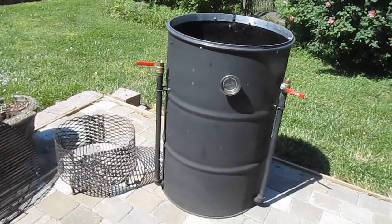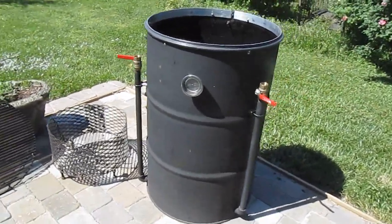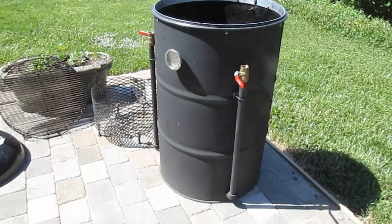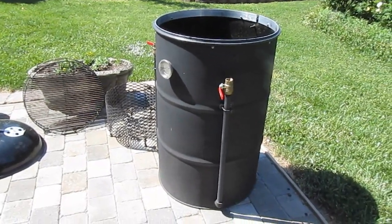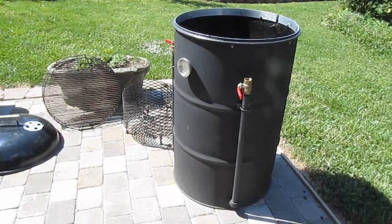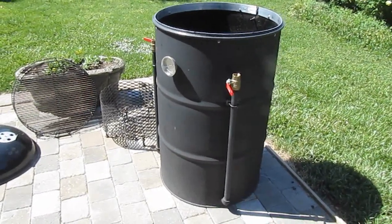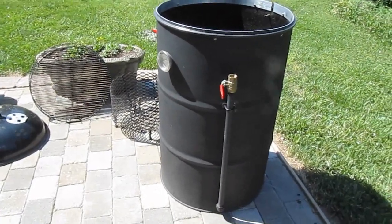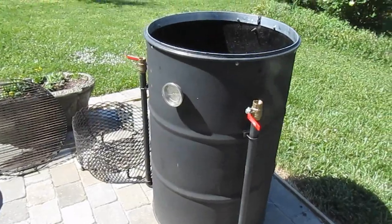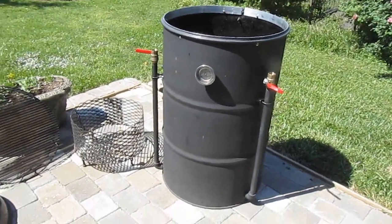The drum is the main part of this. It's a standard 55-gallon drum. You can find these if you look around — Craigslist is a good place to start looking for them, and you can get these cheap. I got this one for about $12.